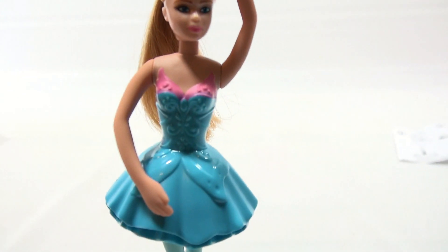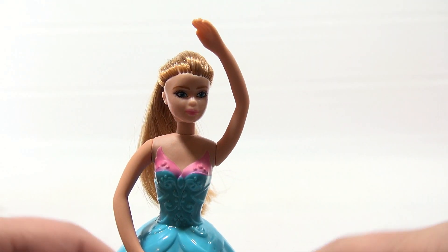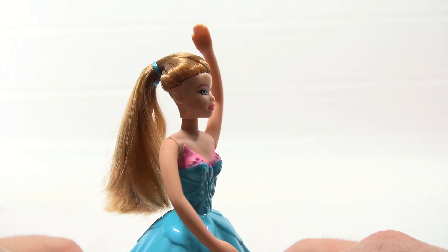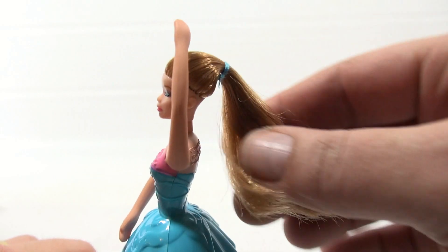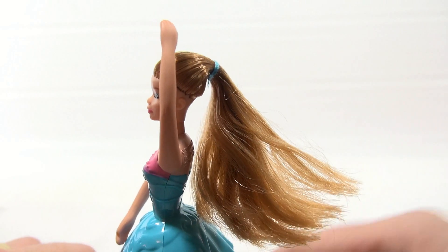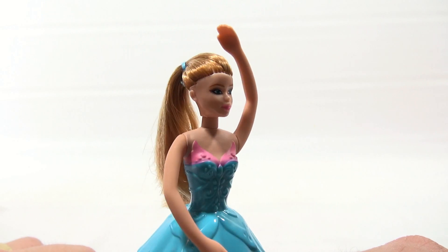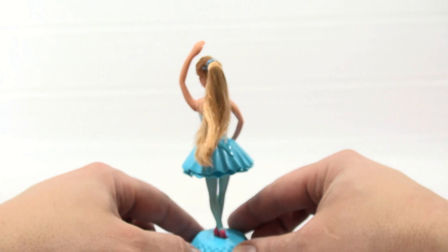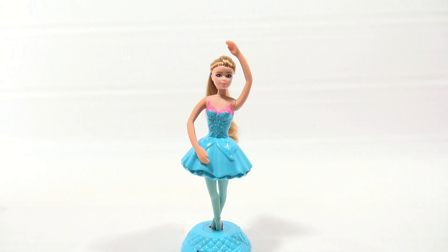Now let's check her out in some close detail. I'll spin her around — nice long hair, and you can probably comb it with the number two toy. So there you go, pretty neat. That's the number three in the series.